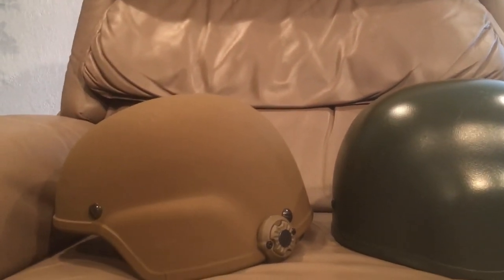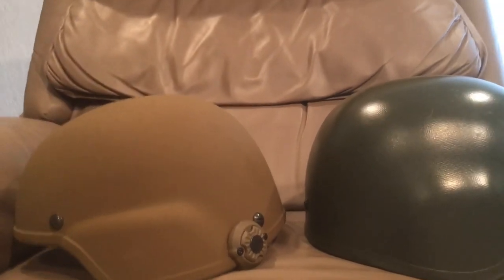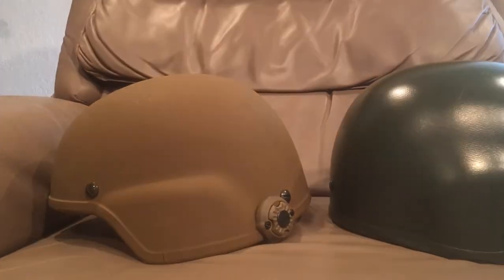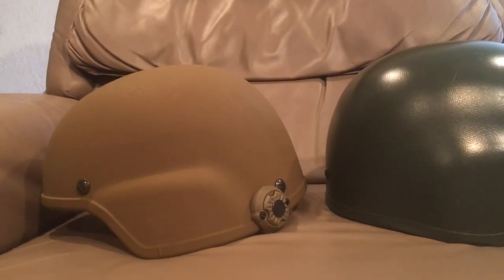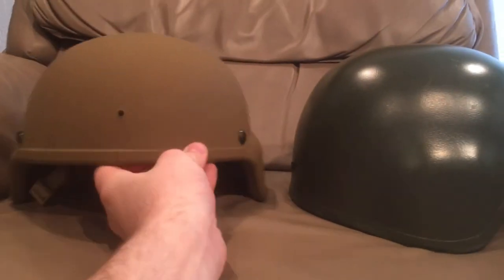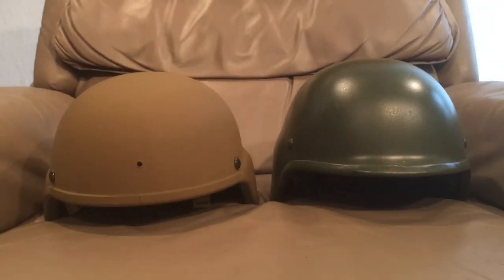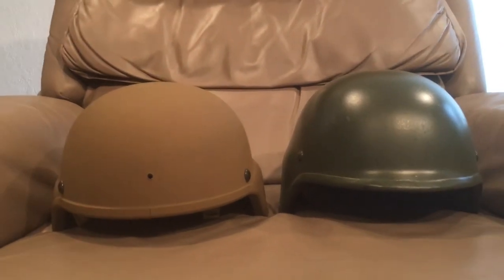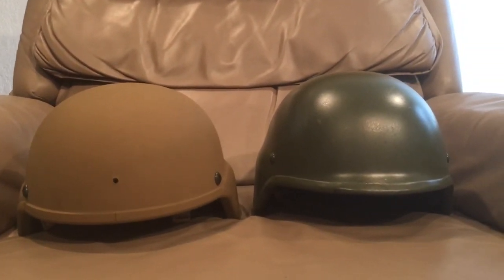If any of you guys have either of those two helmets or know where to get one or can help me out, I'm sure we can work something out because I would love to get those. But hopefully, thanks again Duncan for suggesting this video — hopefully this covered everything you wanted to see in this comparison and provided some useful information. Thank you all so much for watching and hopefully I will see you guys in the next video. Bye.